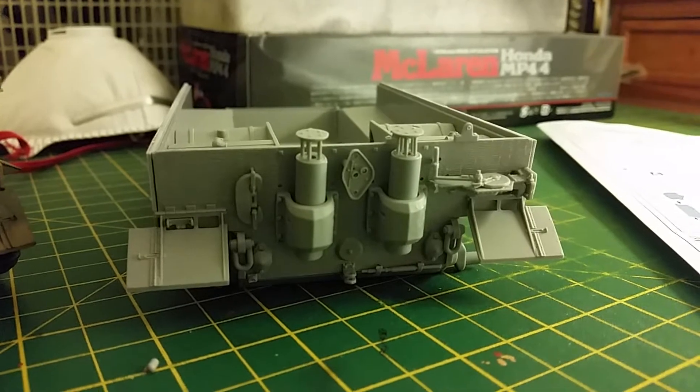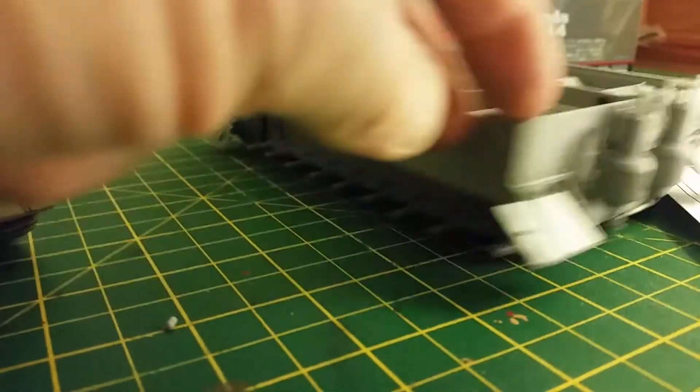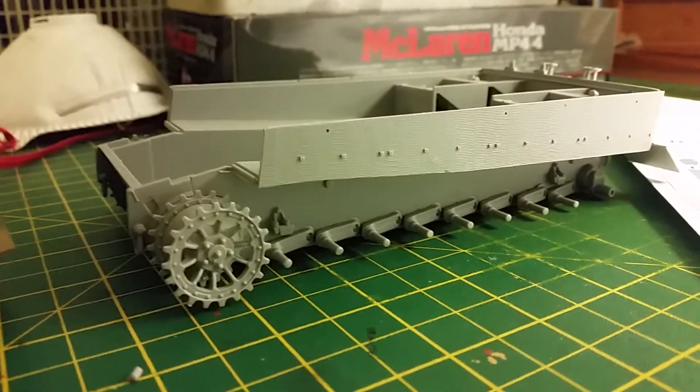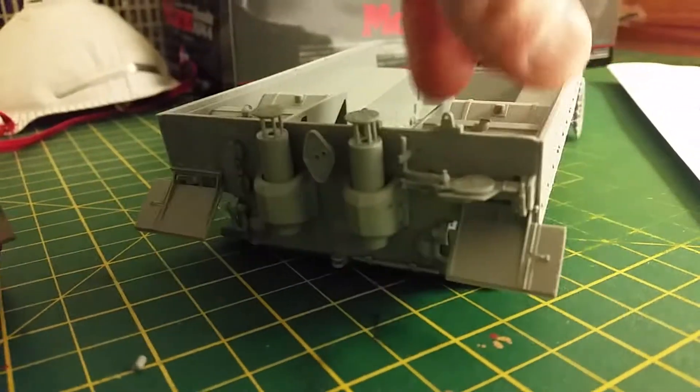Also on the side, I've actually got the side armor on now with the Zimmerit, and that's looking really effective as well as on the other side. And that is basically where we're at.